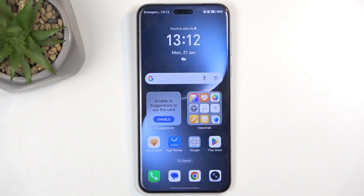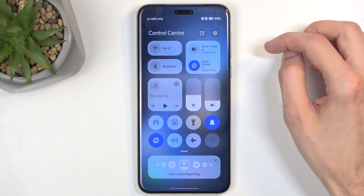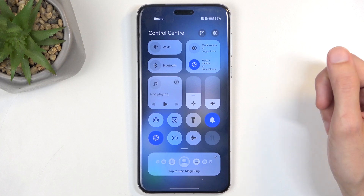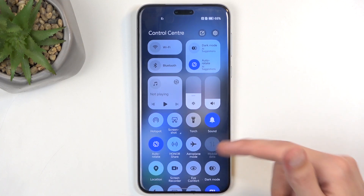To get started, all you need to do is swipe down from the top — make sure it's the top right side of the screen — as this will bring down your toggles. Then swipe down right over here to extend the list of toggles.